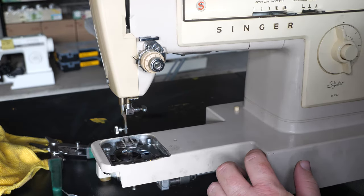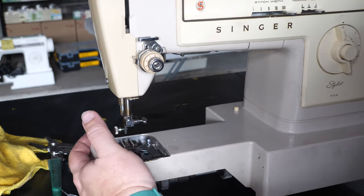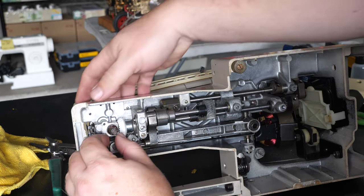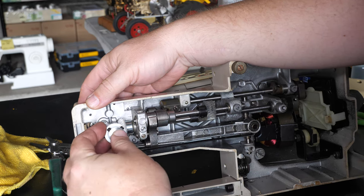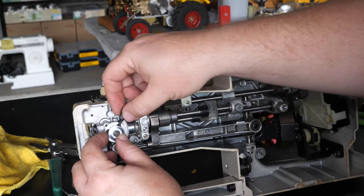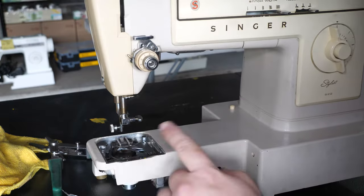I think I'm done with the top of the machine again — I'll leave that cover off for now. Our hook is rotating freely here. I'll put the gears on. This is the new gear, so it's got the metric set screws, and now we're timing the hook.